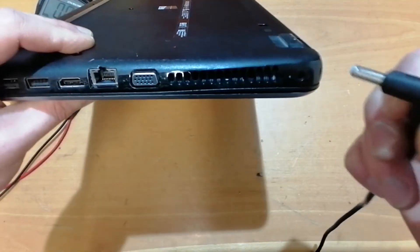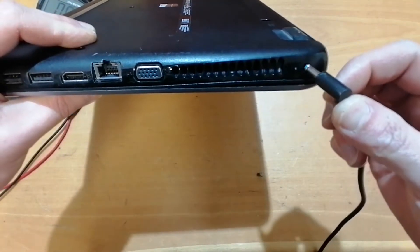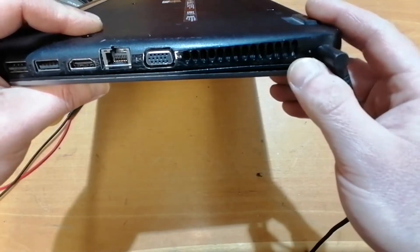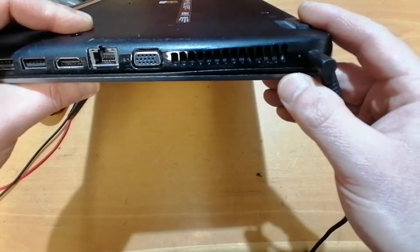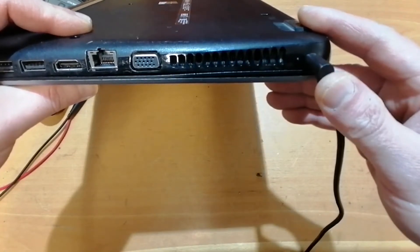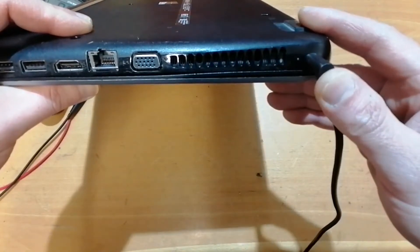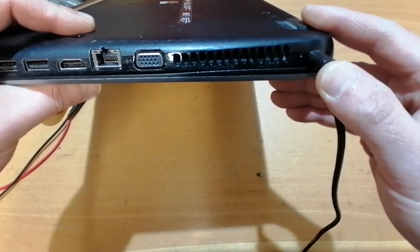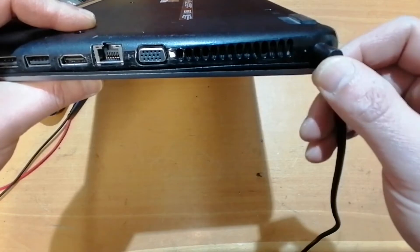I don't usually deal with these things but I was asked to take a look and see if I can discover what the problem is. I connected the charger and the plug moves very easily in the charger port, so I moved it around to see if this would change anything, but the power LED was not coming on.